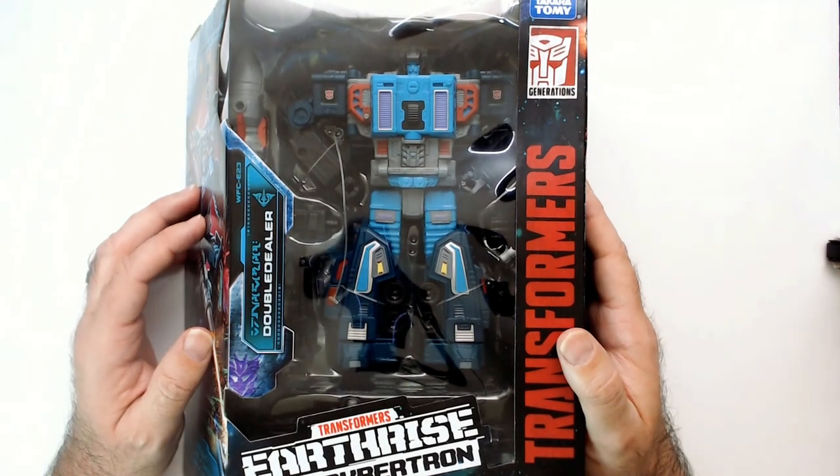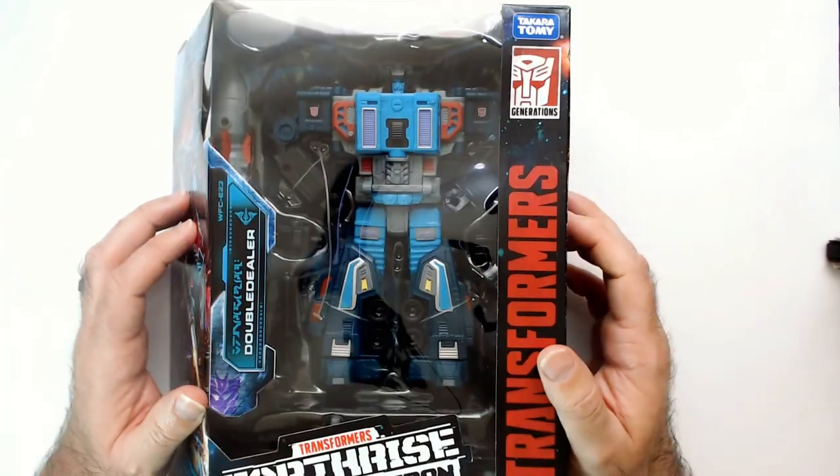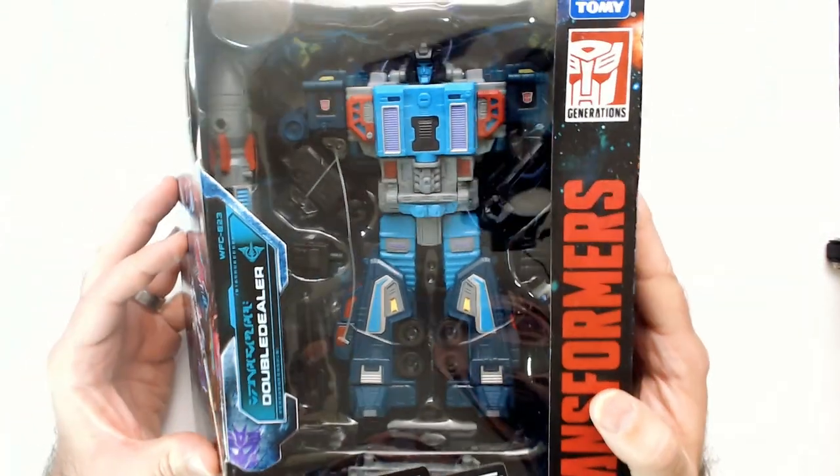Welcome back to VR. We have Double Dealer, Transformers Earthrise War of Cybertron Trilogy action figure here by Hasbro Takara Tommy. Pretty cool-looking action figure.